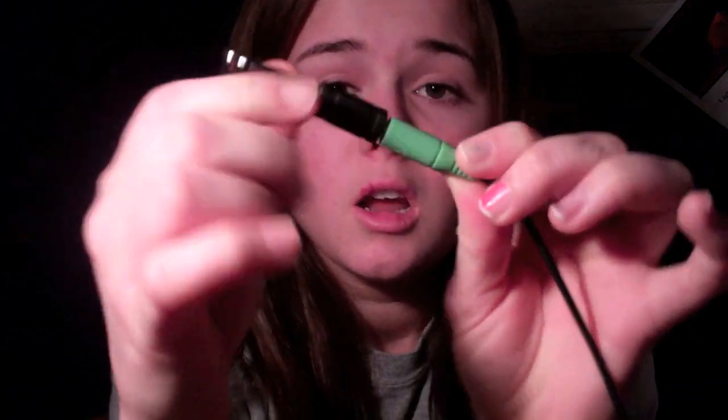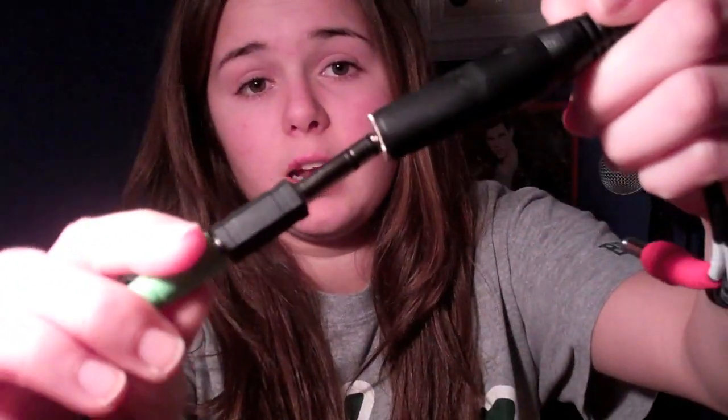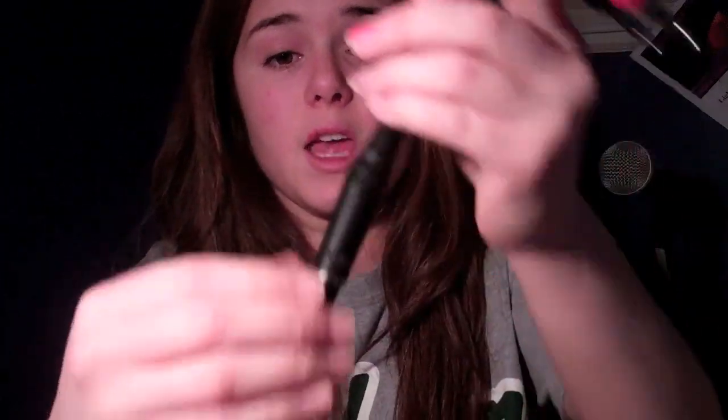So basically, what you do is you're going to need two of these jacks and you're going to need one of these adapters. Here's how this works. You have this, and what you're going to do is take your speaker jack and plug it into here. So you have that. Then there's a hole right here, and you're going to need to plug this into here.